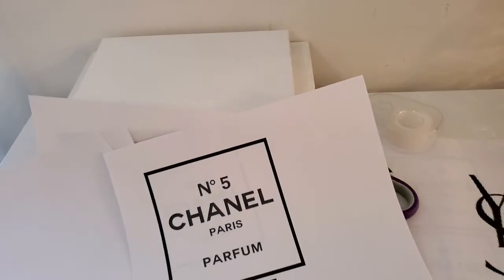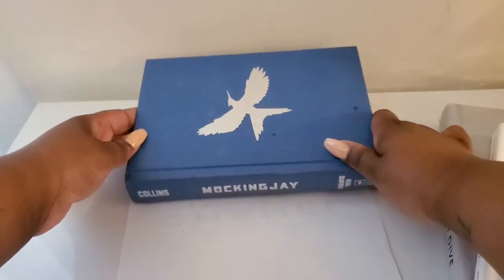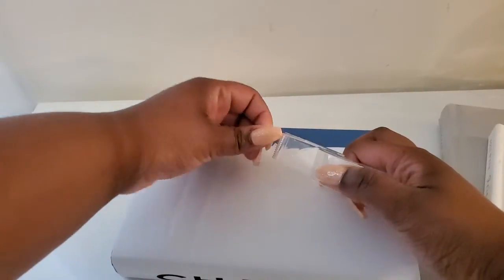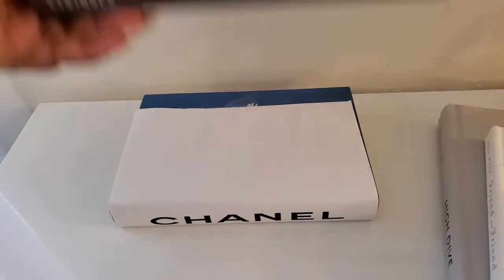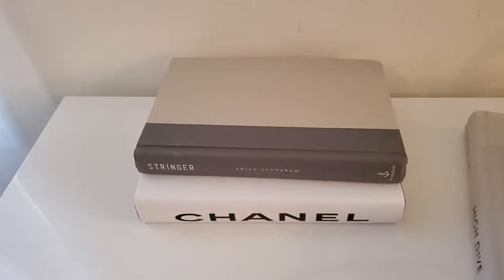I'm going to do the Chanel one first. I'll lay it flat on the table, take a book, and lay it right before where the logo starts. Literally all you're going to do is flip it over, take your tape, and tape it down. Then we go ahead and do the other side — just taping it down enough so it doesn't slip and slide over the book. And boom, we have ourselves a gorgeous Chanel book! The original blue color of the book is showing, but as I stack these books on top of each other, you won't be able to tell.